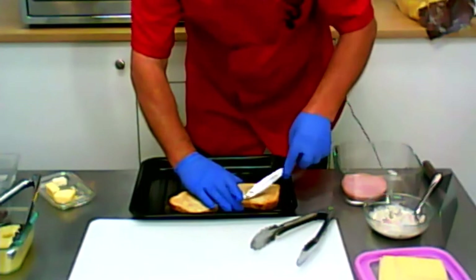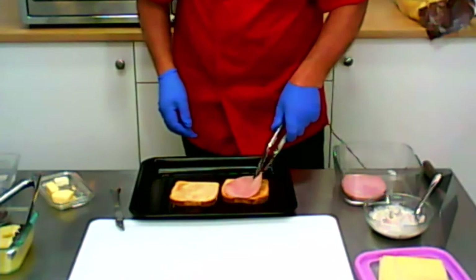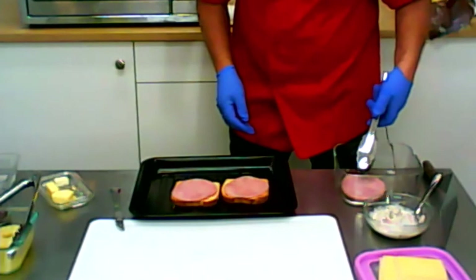Now we put the lunch meat up. Normally one slice, but I recognize here my lunch meat is very thin, so I use a double slice. And here was like a thin, so.